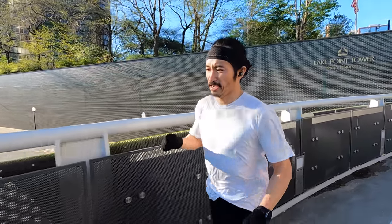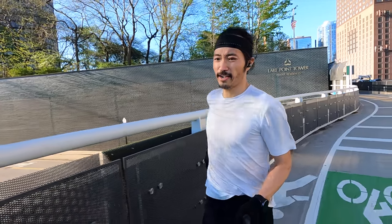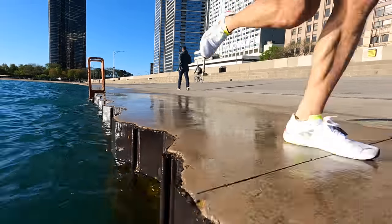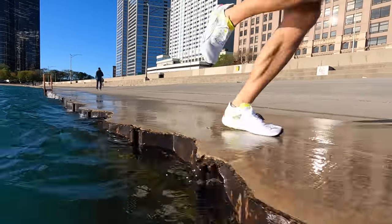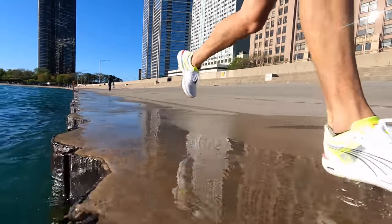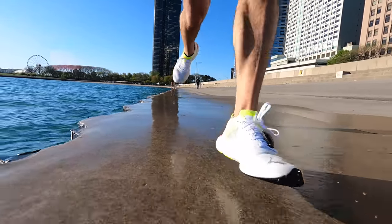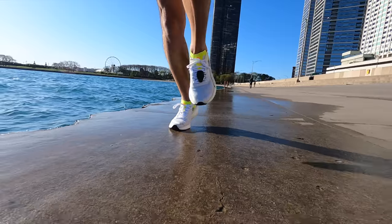Probably earlier than most, I was feeling like the foam available in the forefoot just really wasn't enough to make it a long-distance shoe. But the trade-off for that discomfort at longer distances was the fact that it was very easy and exciting to run faster in this shoe.